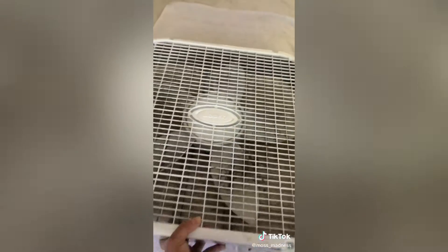If your fans look like my fans, then you might need some help cleaning them. This works for box fans and little stand-up ones. We're breathing this.